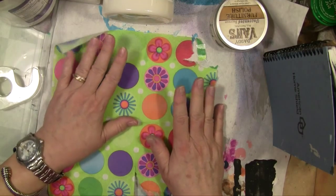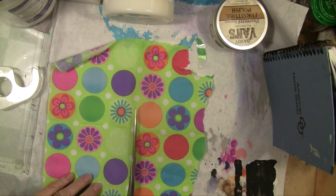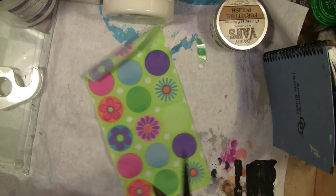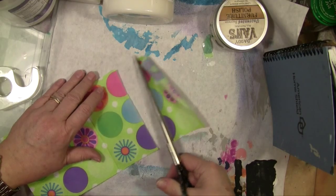Now I'm going to cut this. We're going to save that too, because we don't need that much. I want four pieces of this printed napkin paper.